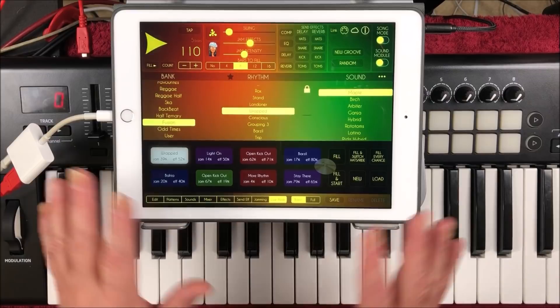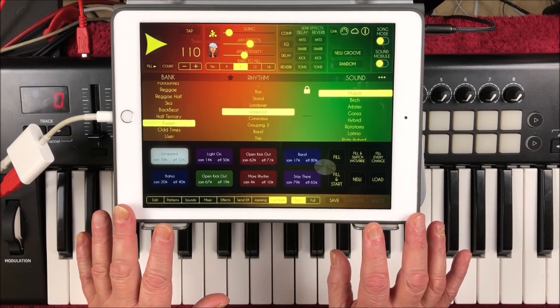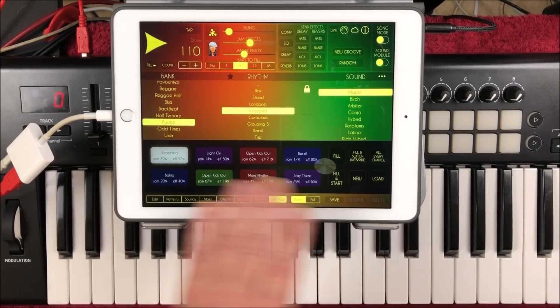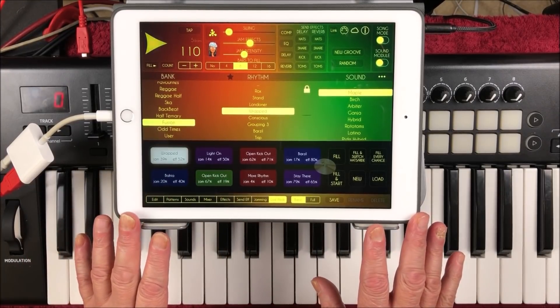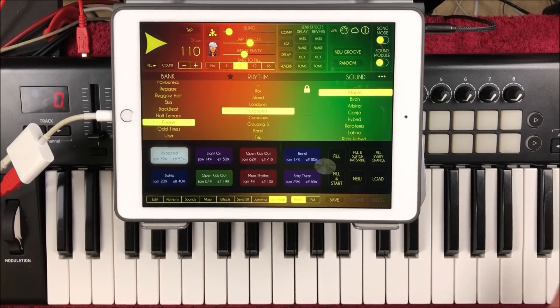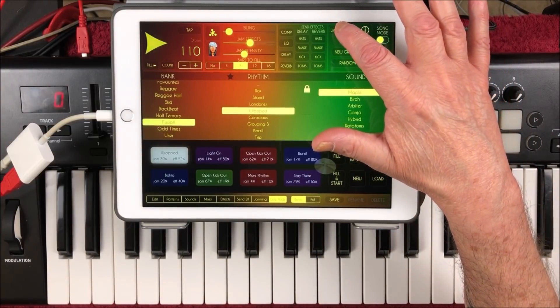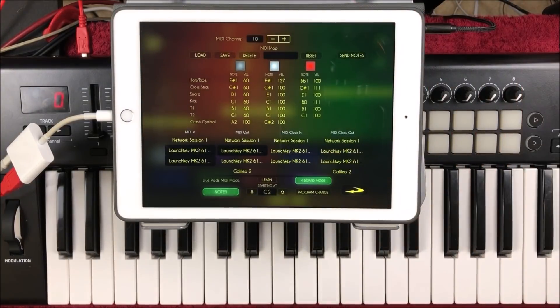So there are several things we want to cover here. The first thing I want to look at is Four Boards Mode. This allows you to control the live pad section here with a pedal controller or a MIDI controller.